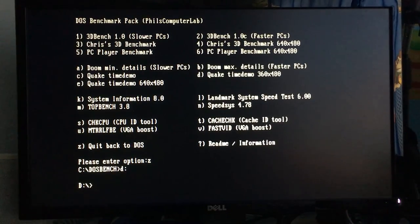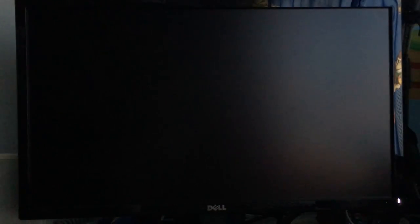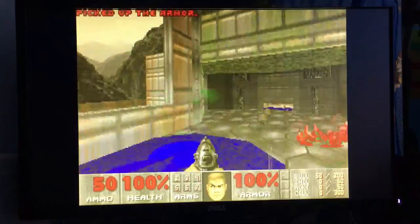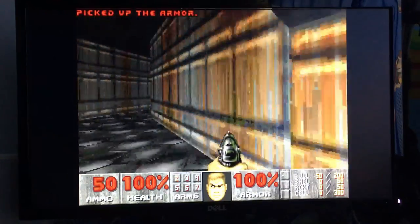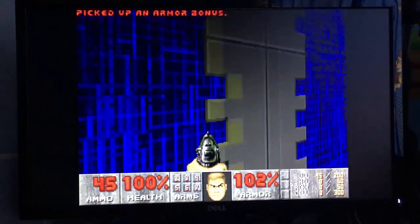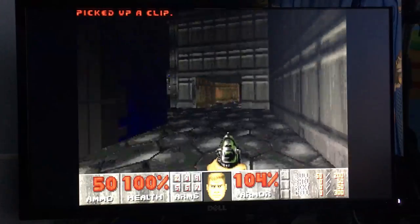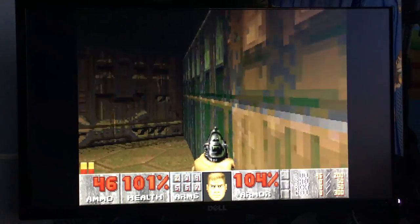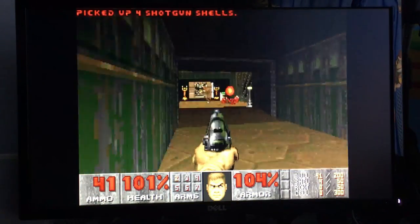Let's run Doom. Doom runs basically perfectly on a DX4, so of course it runs fine on a 133 megahertz 486. Performance is just fine, as you'd expect from a CPU at this speed.